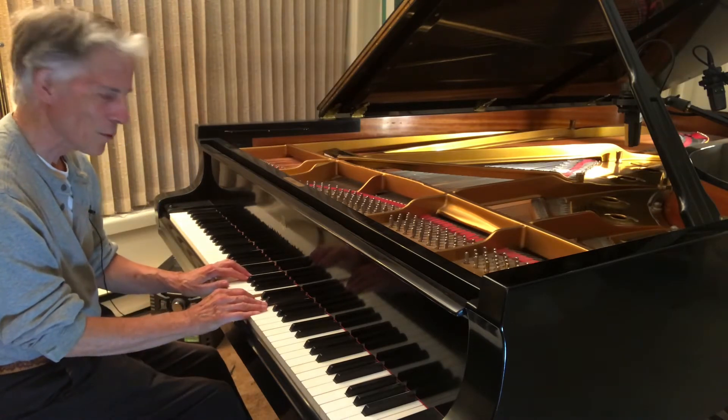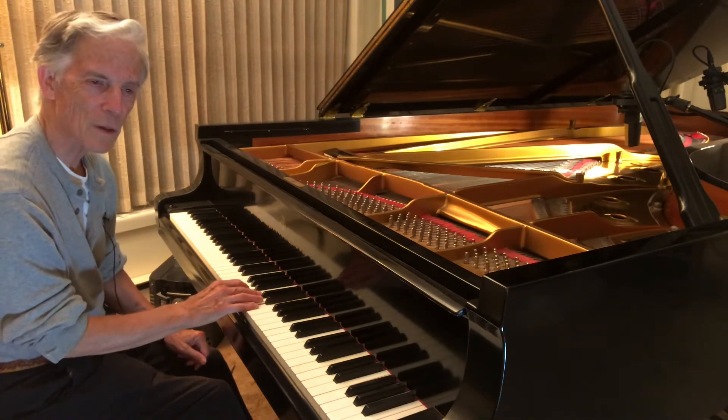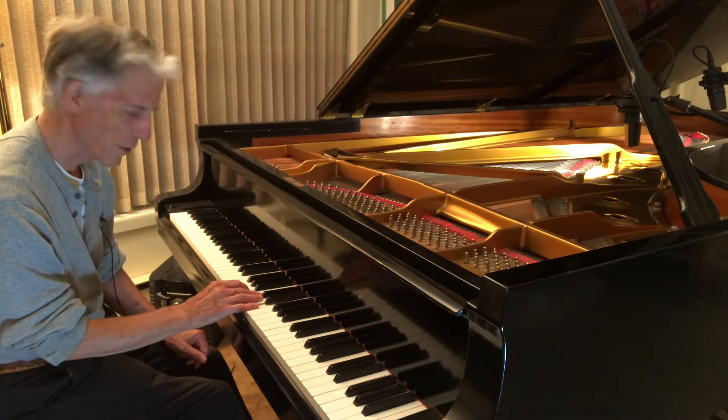So what I'm going to do is I'm going to voice it. I'm going to needle the hammer and see if I can soften that.